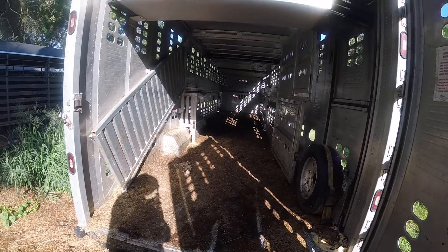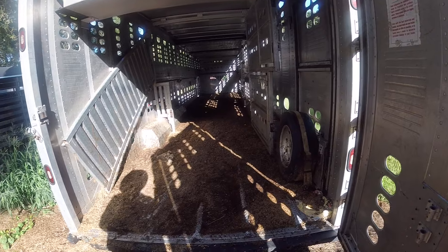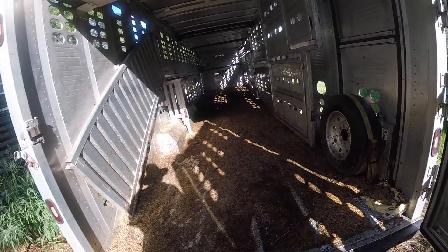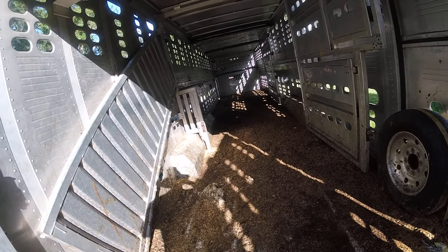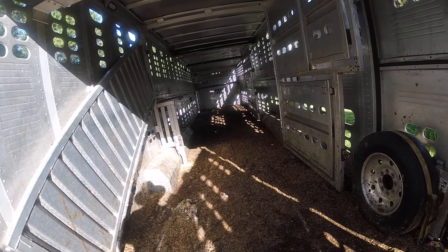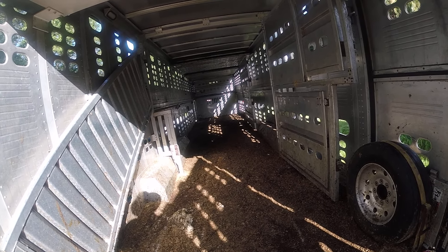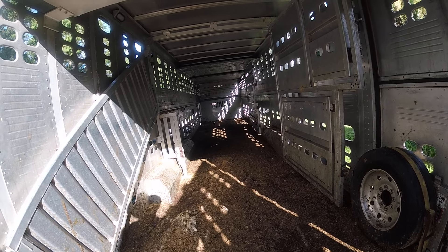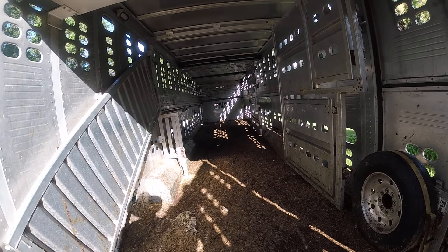Good morning guys. I'm back again with another cattle trailer. This one here is a double decker. These are pine shavings they put down for the calves. What I'll do is I'll scrape all this out with a shovel then I'll come back and pressure wash it all.